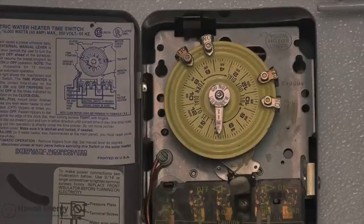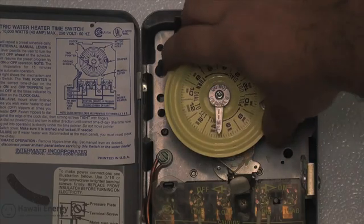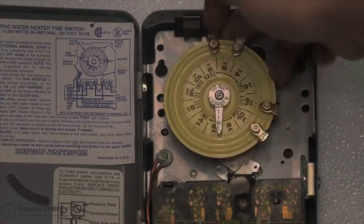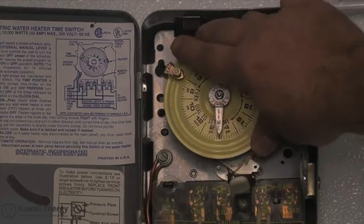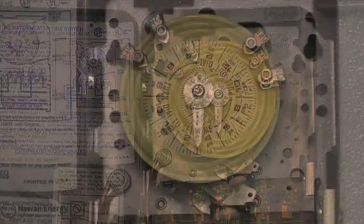With trippers fastened, be sure the clock is set to the current time. Setting the dial to the correct time is easy — simply pull the entire dial toward you and rotate it clockwise or counterclockwise until the current time is directly under the silver time pointer. Here the time has been reset from 4:15pm to 3pm.